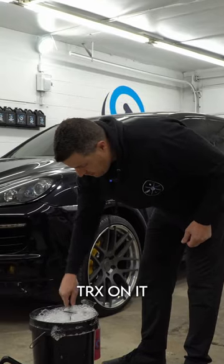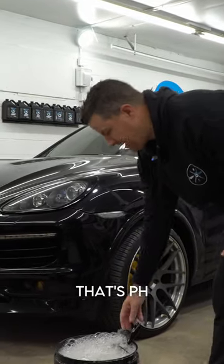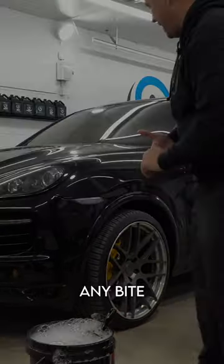Now when I pull this out, I have TRX on it instead of car soap — something that's pH neutral. It's not going to give me any bite on the wheel.